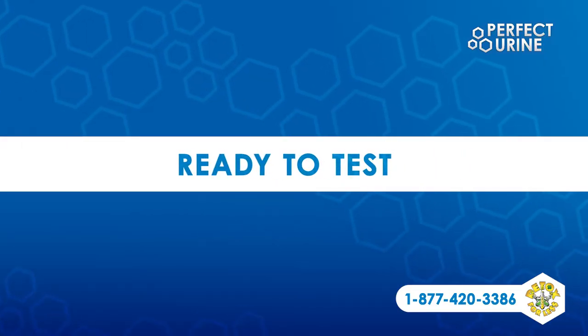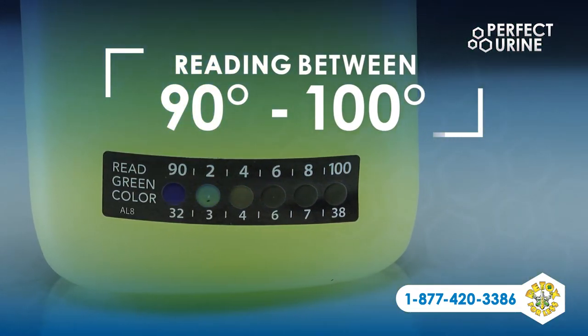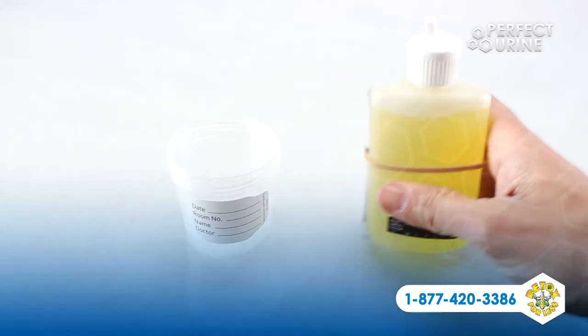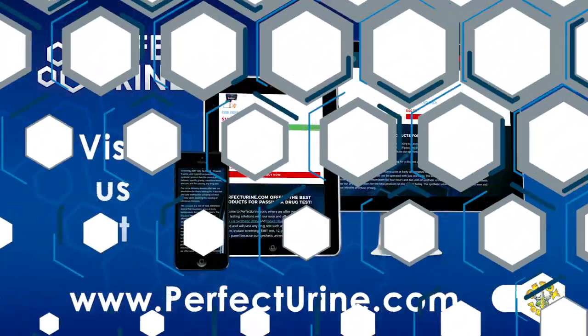When you're ready to give your synthetic urine, give the bottle one last shake. Double check that the temperature strip shows a reading between 90 and 100 degrees, open the cap, and dispense your urine wherever you need it. Perfect Urine is sold and intended only for novelty purposes.